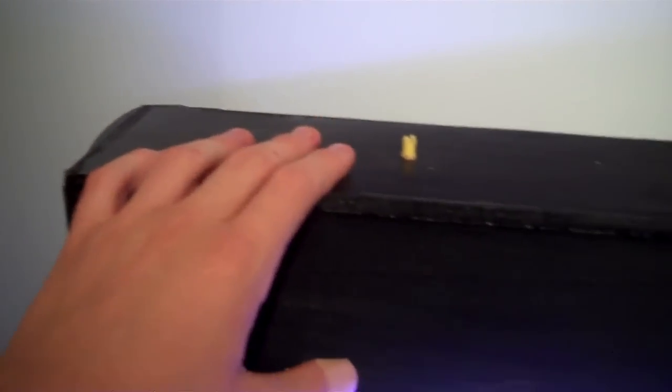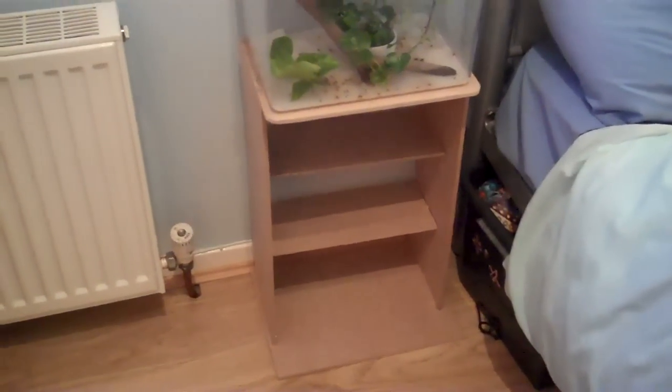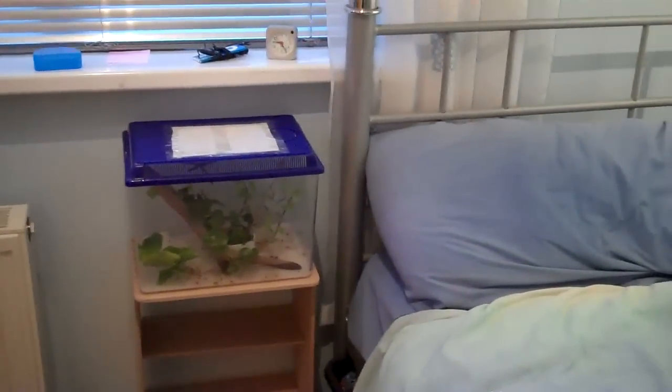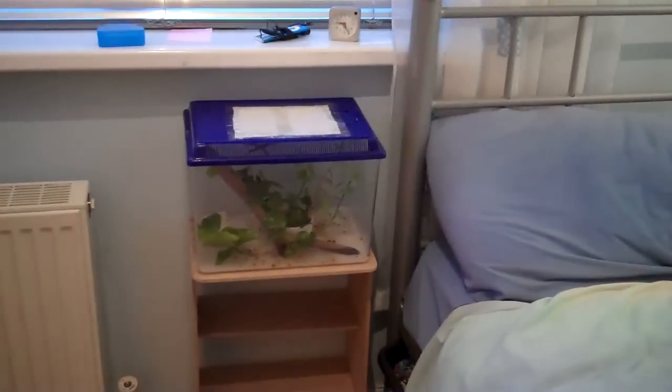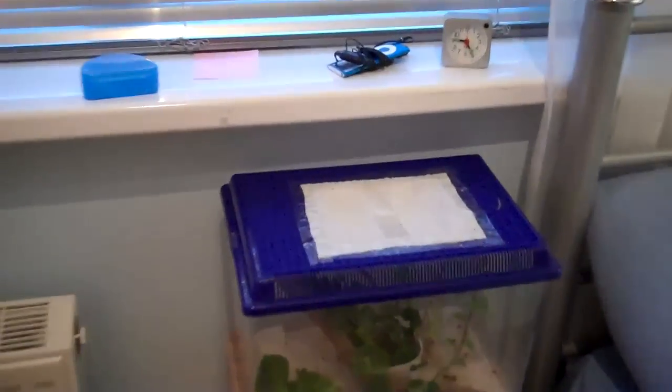I made it out of spare MDF that I used for my lighting canopy, so I had quite a bit left over and put it to good use. I've got none left now — I used it all up. It's quite a cute little height, about waist height, and it's in line so I can see it in the morning.